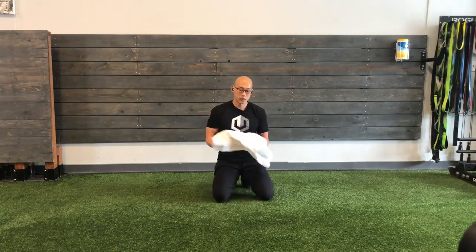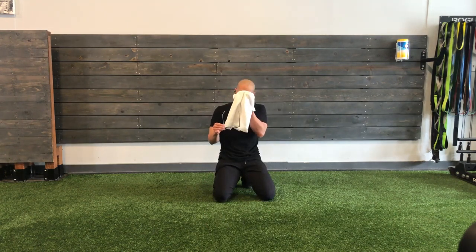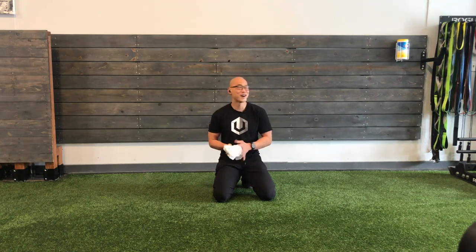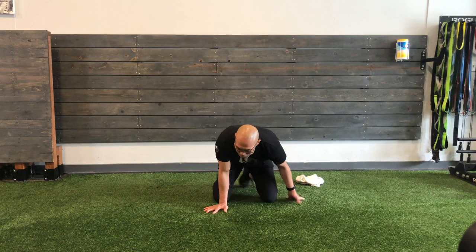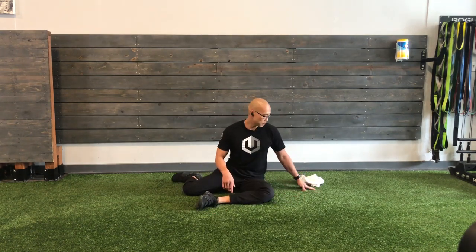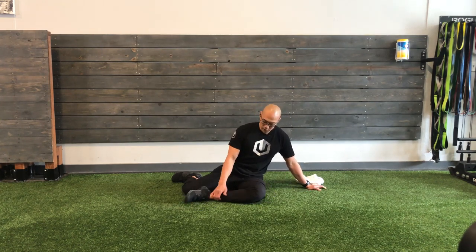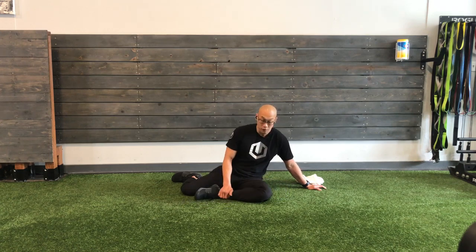Now we're going to put that all together and do it in one circuit or one round. Remember, set up in your position. If 90-90 is appropriate, you can hold that. If not, adjust that front leg to be whatever is appropriate — bring it out if it needs to come out, bring it in if it needs to come in. Bend your front knee. I don't want it to be about the front hip. I want it to be about the back hip. Let's go.